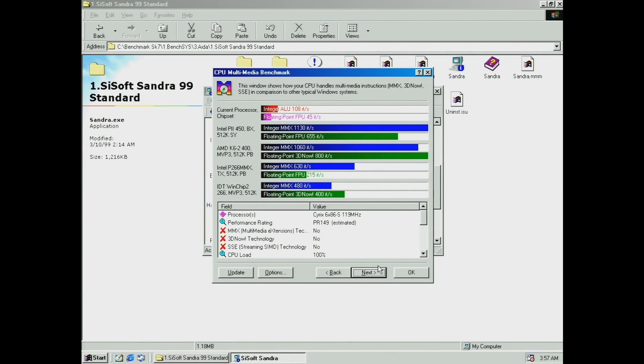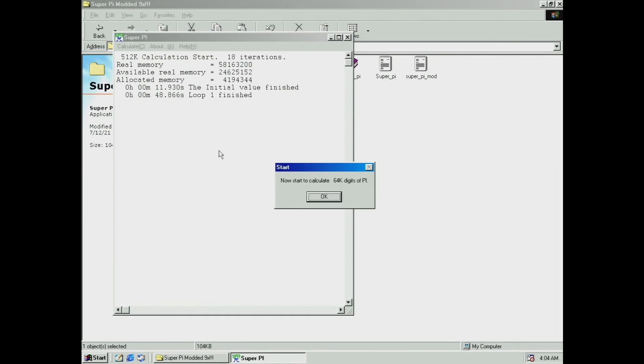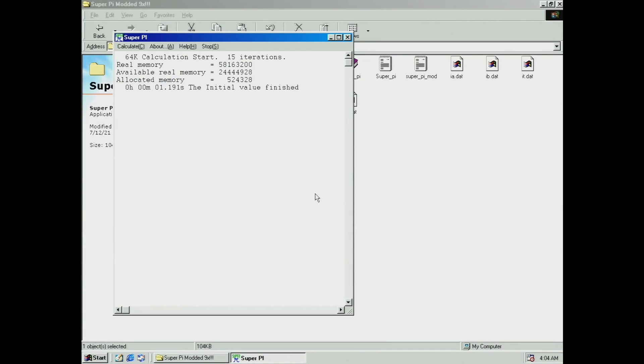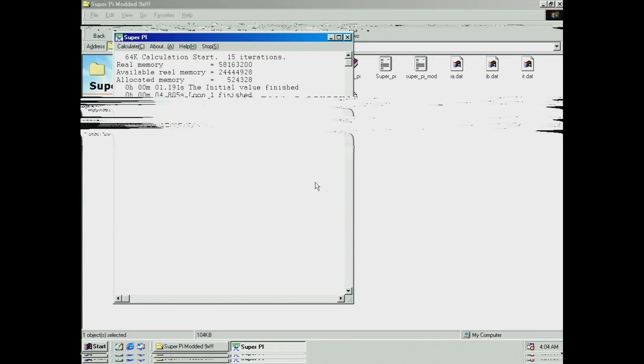On the multimedia side the results are pretty bad because of the lacking instructions from this CPU. For the chipset benchmarks things don't look as bleak, but this chipset is still lacking compared to others. I started the 64K version of SuperPi and you can see the graphical anomalies specific to the load on the CPU.